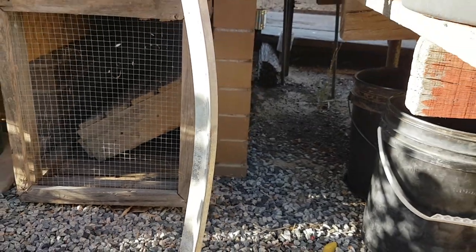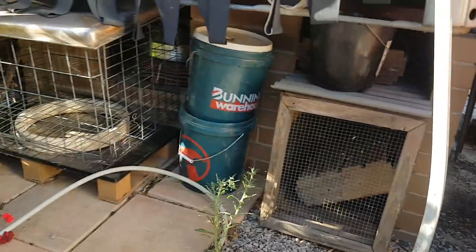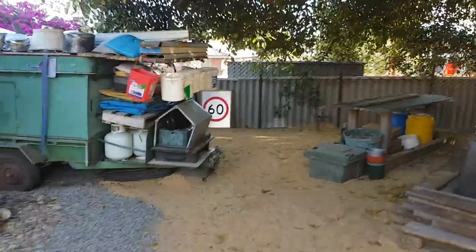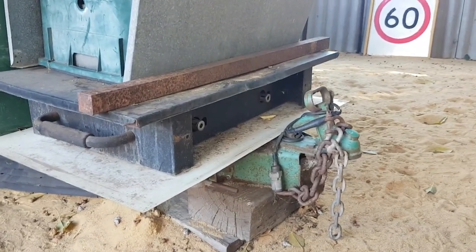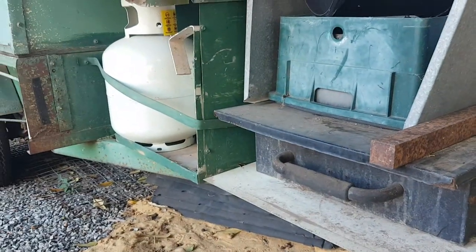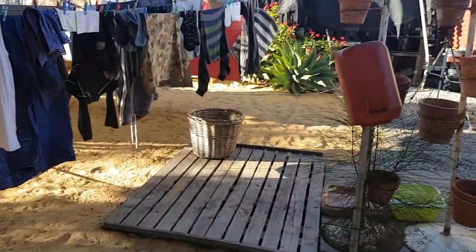Before I show you how to straighten it, there's another really good method using the a-frame of a car trailer. I've got a car trailer over here - my old camper trailer. Basically you put the star picket in between the a-frame down the bottom. It's a bit hard to show you but just use the a-frame - you'll work it out, it's really really easy. So we'll go and attempt to straighten up this star picket.